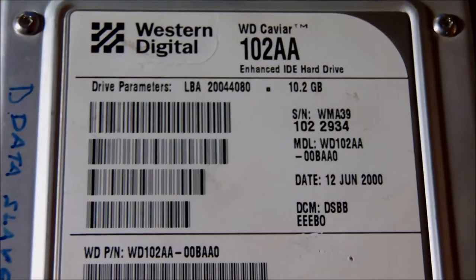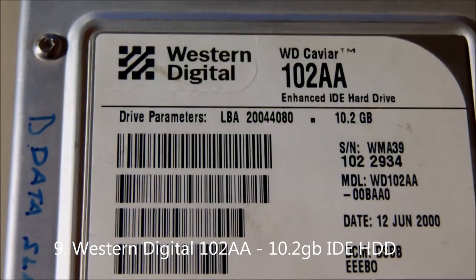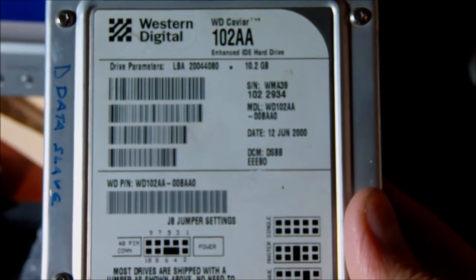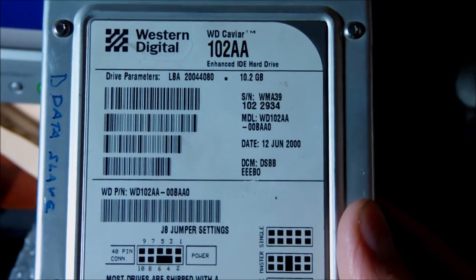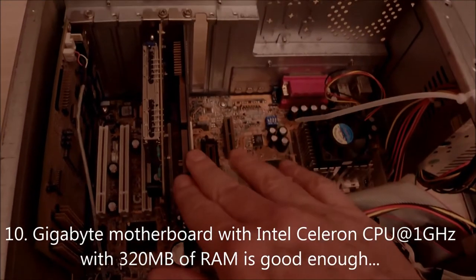You might have seen some specifications that sound funny to you considering what we have today, and so this is going to be the funniest of all: an IDE drive from Western Digital with 10 gigs of space — a real IDE drive from the past. This one was manufactured back in 2000. I had it somewhere around here; I didn't buy this one. But it's good enough to serve the purpose, because all we need is just one gig — probably four or less — for the operating system, which is Windows 98. The remaining nine gigs is more than enough to set up a ton of games from that era.